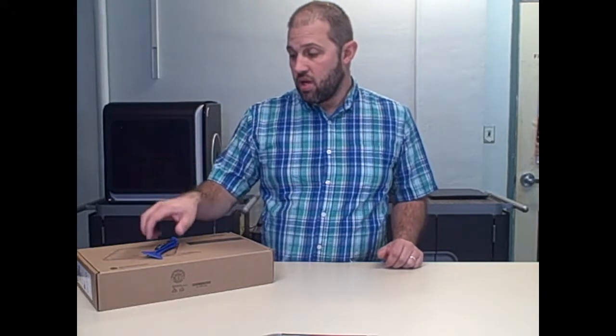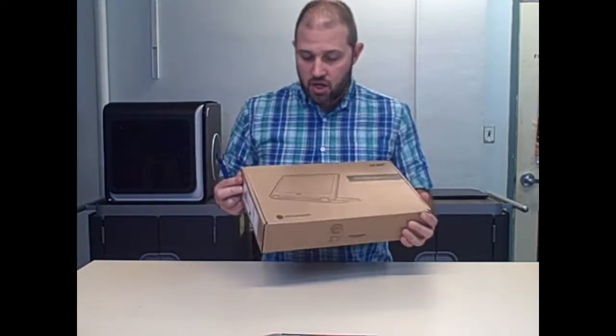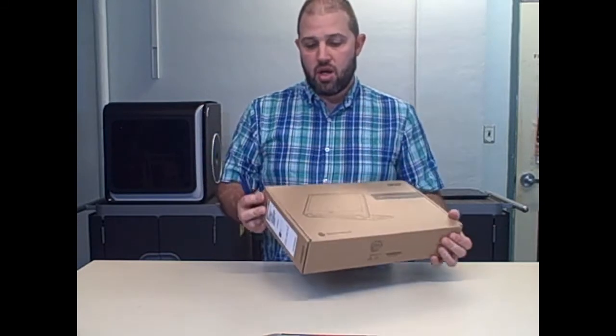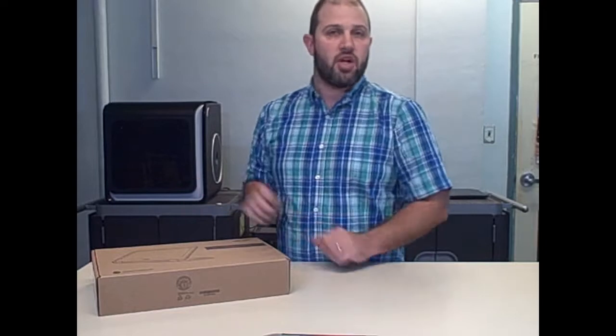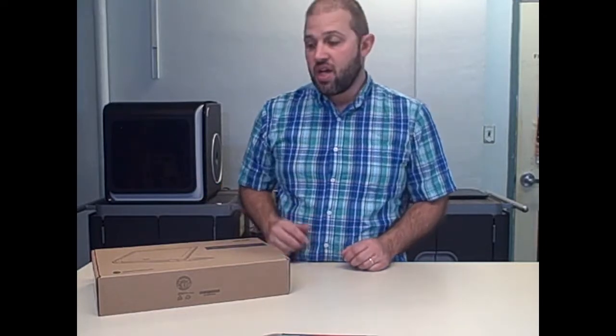Hello, my name is Bjorn Barron, and this is The EdListen Show. Today I'm going to be doing a Teardown for Ed for the Acer Spin 11 Chromebook. In a Teardown for Ed, I'm basically going to be reviewing this specifically for education and what you might see for maintaining it.